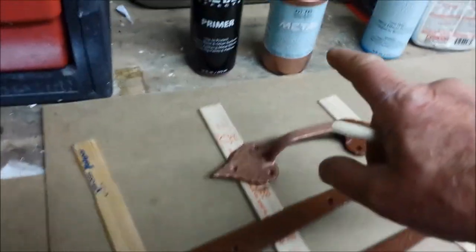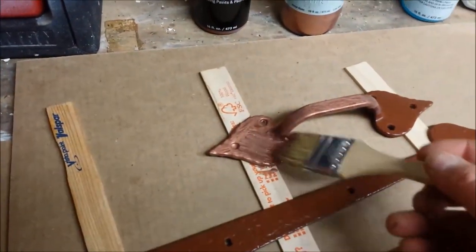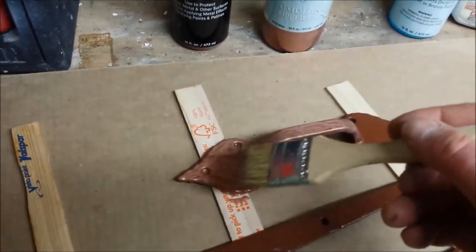I'm going to put on the metal oxidizing paint. You notice here, where I got started, how nice and bright the copper is. Now while that's still wet,